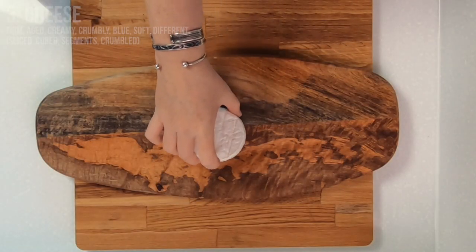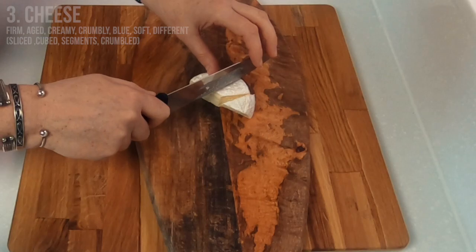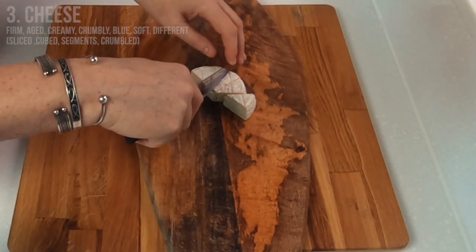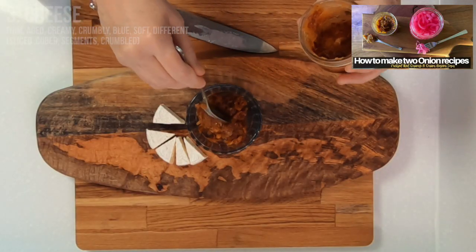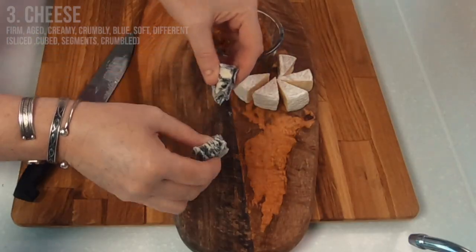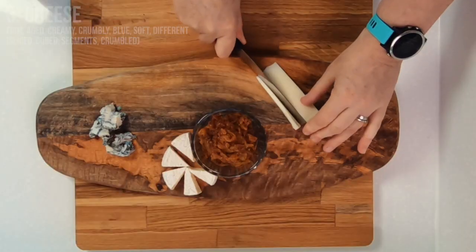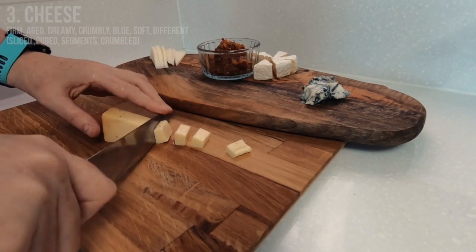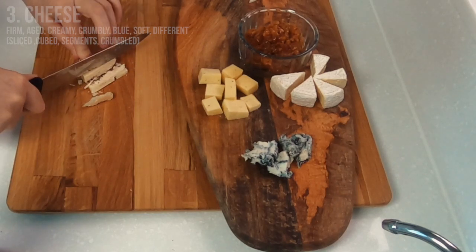When placing your cheeses on the board make sure to spread them out. You could use either two to three whole cheeses or five to six smaller pieces of different cheeses, which is what I decided to go for today. I want to showcase the onion bacon jam that we made in last week's video so I decide to make that the centerpiece and place the cheese and meat around it. When it comes to choosing your cheeses, make sure to have a variety of different textures and flavors. I also think it looks nice if you cut and prepare them in different ways — some I will slice, some cheese I'll crumble, and others I'll cut into cubes.